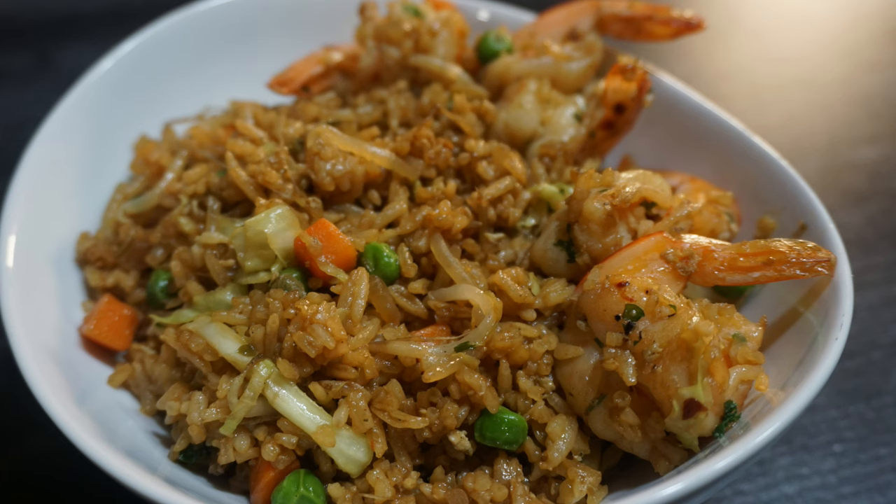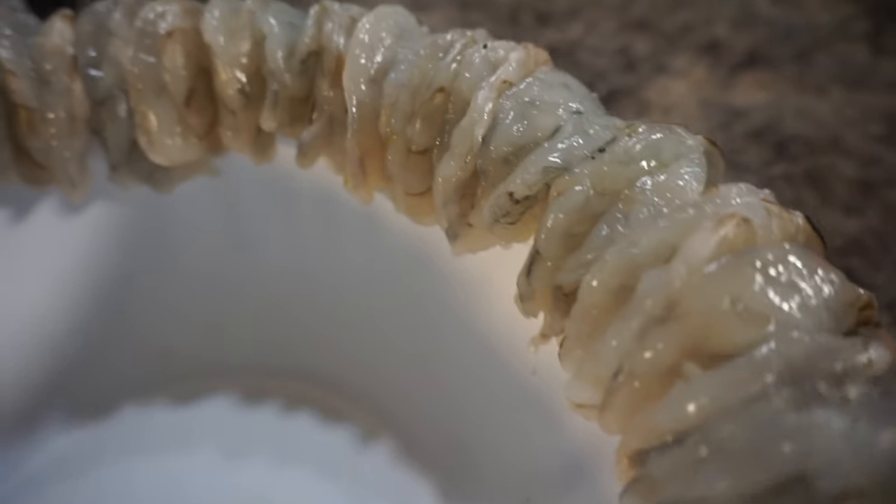Hey YouTube family, what's up? This is your boy Ray Mack. Today we're going to make some shrimp fried rice, and I'm telling you, you're going to love this recipe.